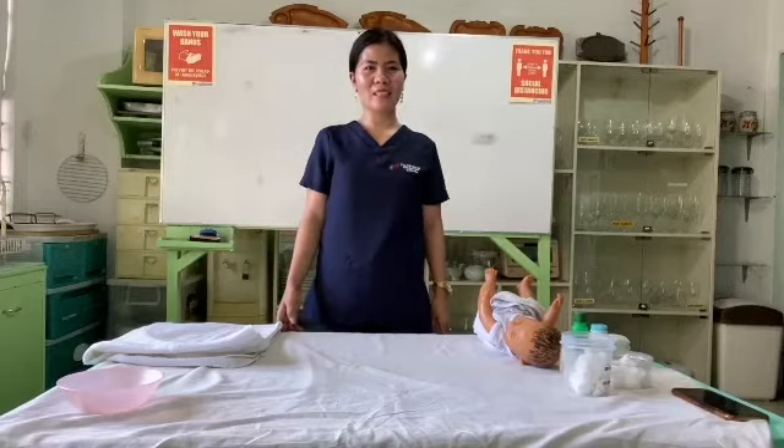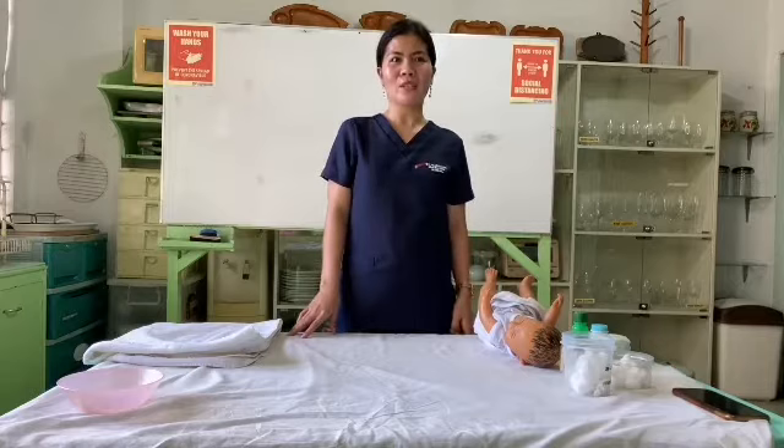Good day, Ms. Lin. For today's video, I am going to demonstrate the proper way of tapping and tailing. First of all, I'm going to assemble the equipment needed.